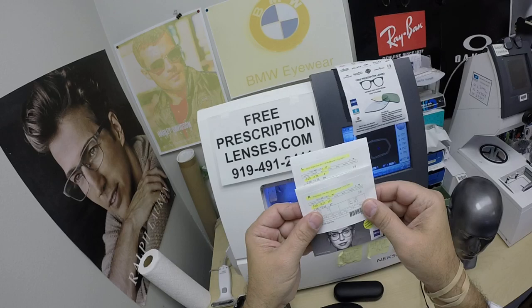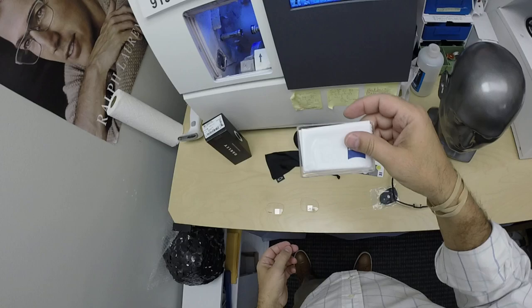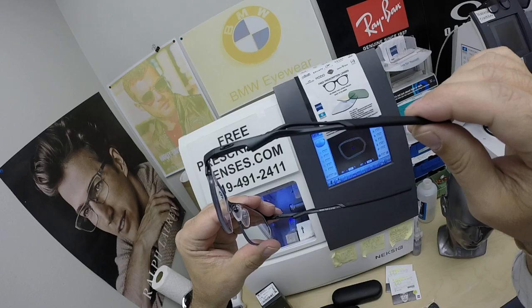He got the Zeiss polycarbonate — Photofusion, 1.59 refractive index — the Photofusion Gray, the new X edition with DuraVision Platinum. I've highlighted the prescription for the right eye, same for the left. You're also going to get the Zeiss cleaning cloth, my premium microfiber cloth, and instructions on how to care for your frame, lens, and all three cleaning cloths, as well as your case, so those will last you for years.